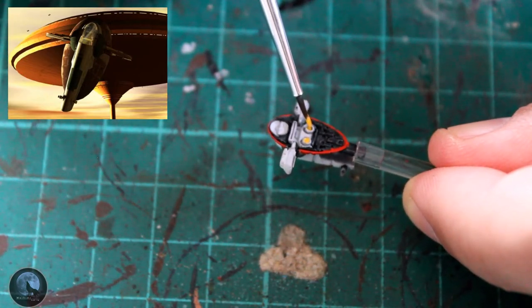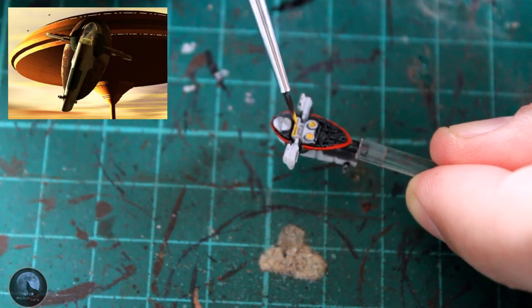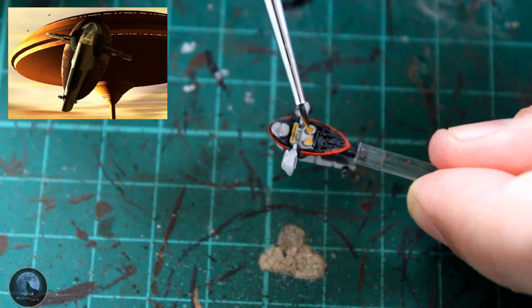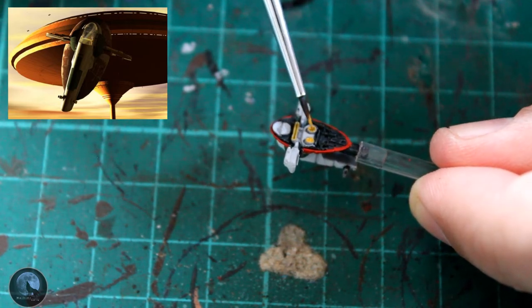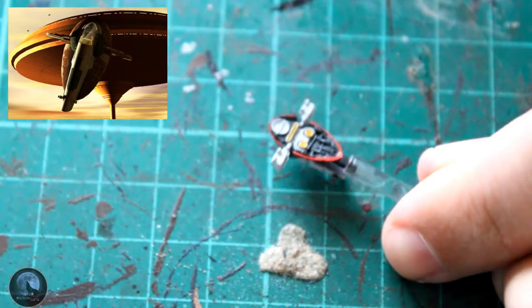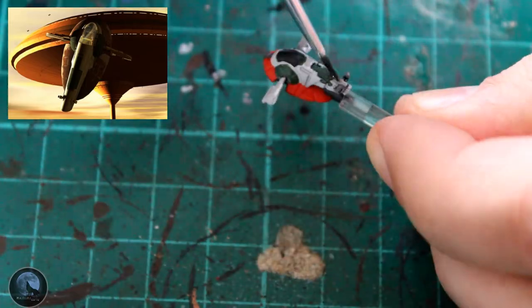The engines themselves are a yellow color, so I've gone with Averland Sunset as a base. If you've seen any of my other videos you'll know what I'm about to do — get an even lighter yellow called Flash Gitz Yellow and just drop it into the center. What this does is create a glowing effect because you have a darker yellow around the edge with a bright yellow center, and it looks really cool.